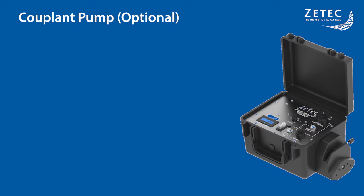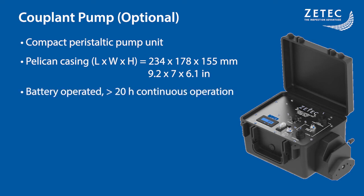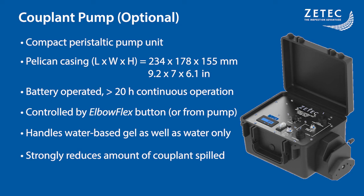As a complement to the solution, we have developed a brand new peristaltic pump. It is a compact design encased in a Pelican case and battery operated with upwards of 20 hours of autonomy. This pump is designed specially to be operated by the button on the ElbowFlex. It can also be controlled directly from the pump and handles most liquid couplants. Flow control and start-stop from the scanner help reduce the amount of couplant spilled during inspections.